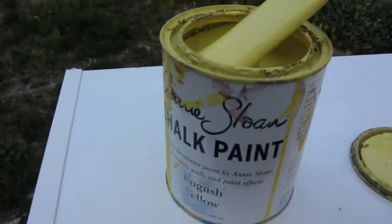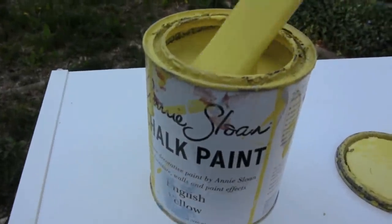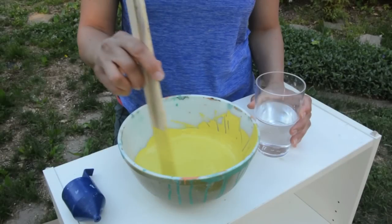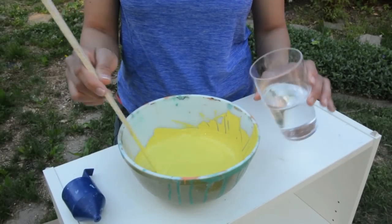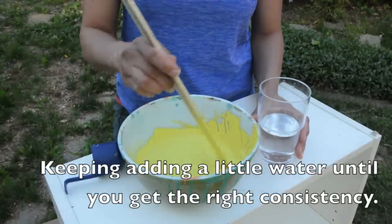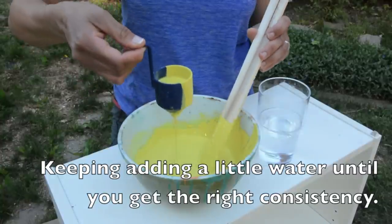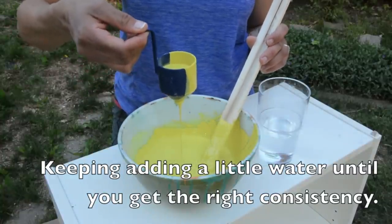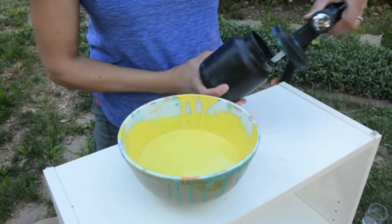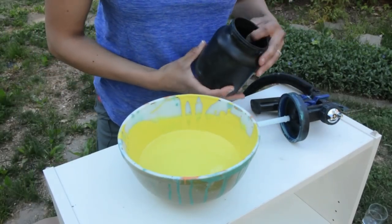For this project, we're going to use Annie Sloan chalk paint in English Yellow, which does not require us to do any sanding — no priming either. Before you can actually get started with your paint sprayer, you have to thin it with a little bit of water. Just add a little bit of water and stir it really well. You want the paint to get through the cup in about 25 to 40 seconds. Now that we have the consistency we want, we can fill the cup with paint and get started.